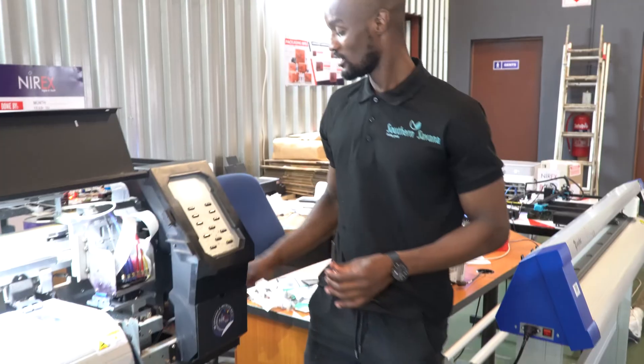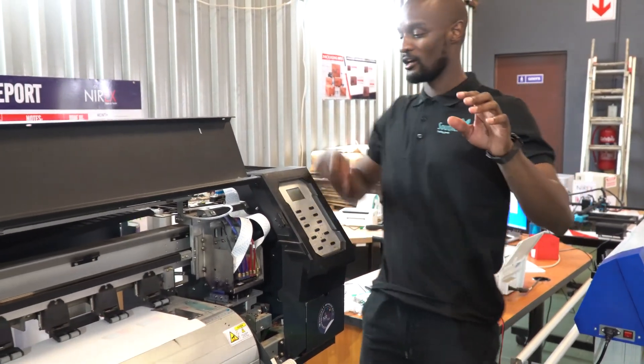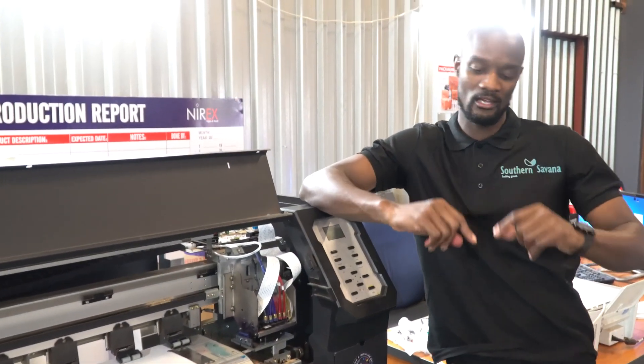Firstly, if I get error 16, the first thing I'm going to do is turn off my machine. Error 16 can either come from the printer head itself, the cables that go in and plug in to the headboard, or the chip which I plug my cables into, and lastly the headboard or carriage board itself. That's four major components that could cause error 16, but all of this is related to the printer head. To diagnose this we do what is called error by elimination.